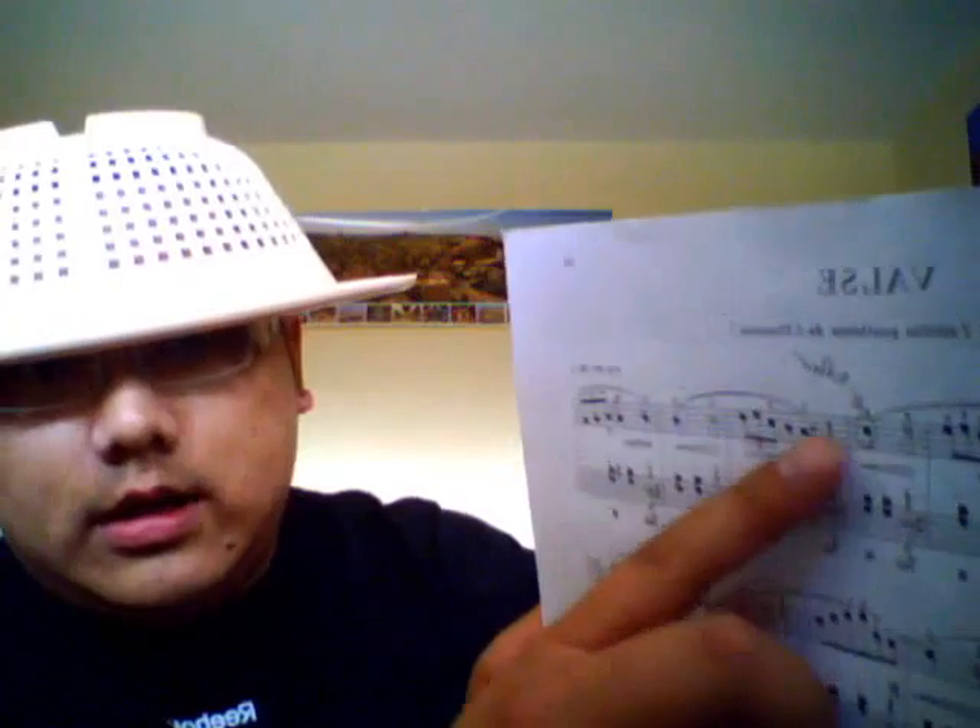So as you can see here, a whole beat has 2 eighth notes or 4 sixteenth notes. A waltz is usually in 3/4 time, so 1, 2, 3. That's 2 beats here and 1 beat here, so that's 3 beats. That's a waltz.